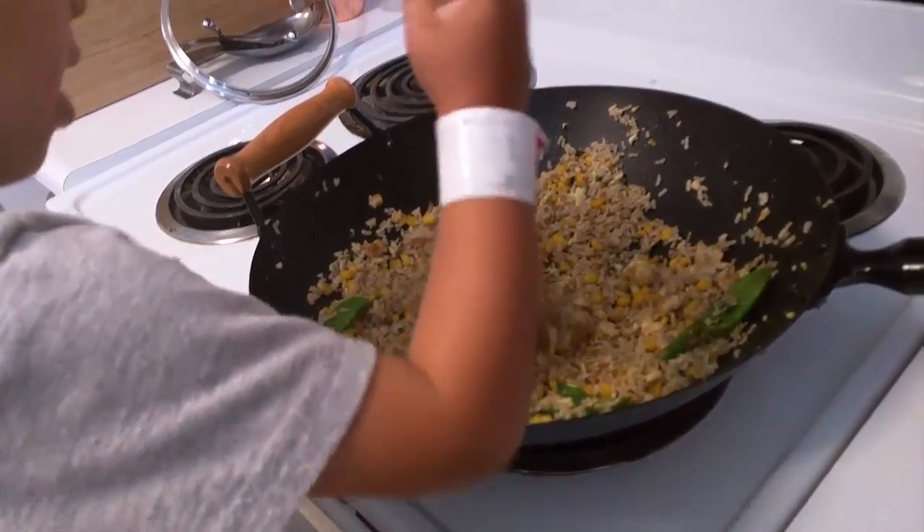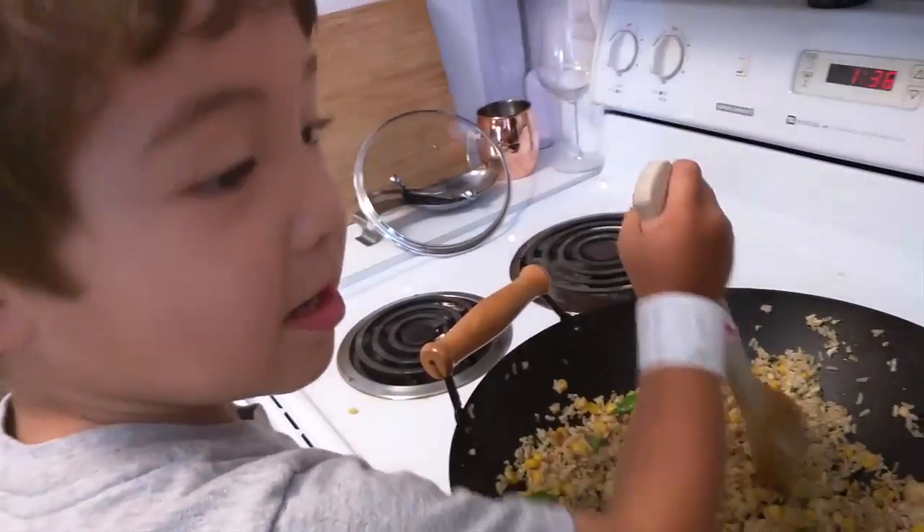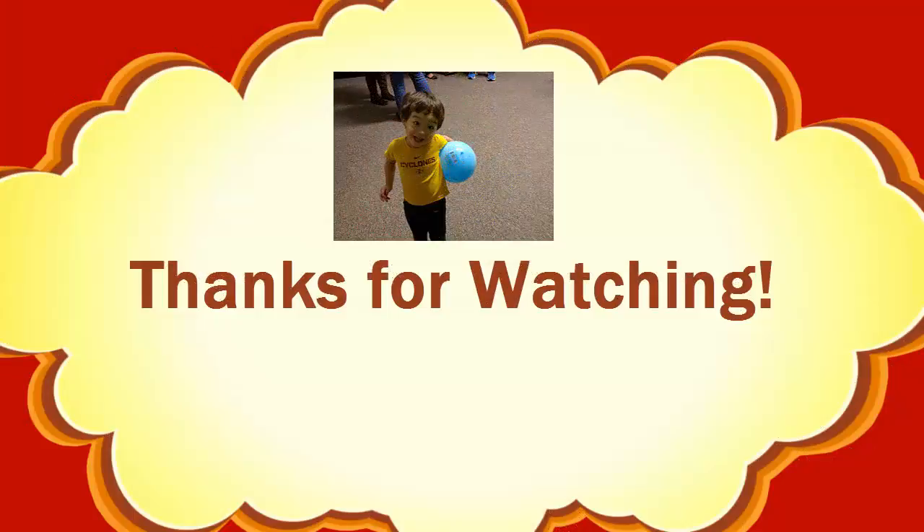Now we're done — we've made egg fried rice! Can you say bye bye? Bye bye, see you later, bye!